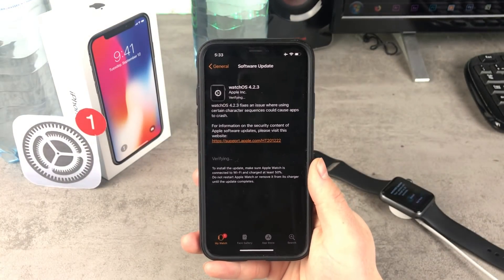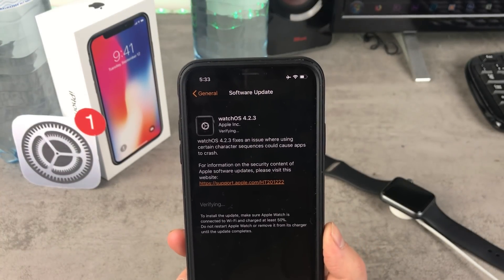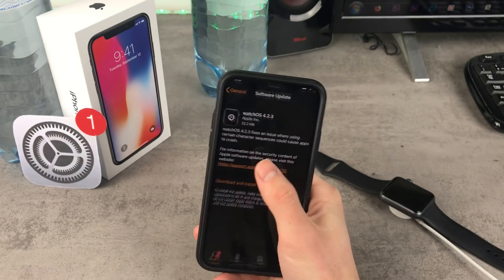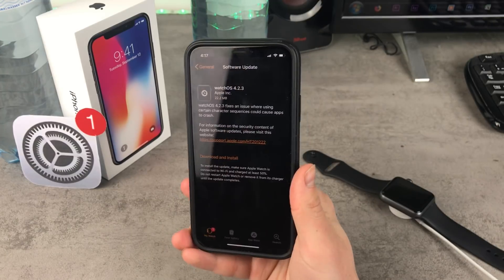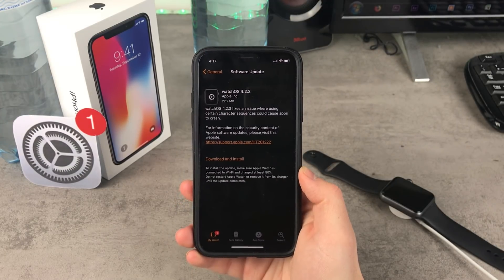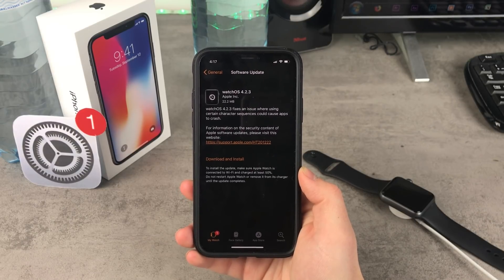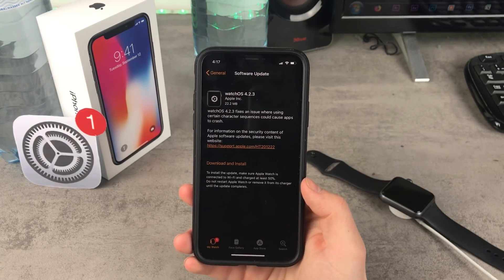What is this update actually about? What does it bring and should you really go ahead and update? Because it's a very small update. Looking inside Photos, you can see that the size of this update is 22.2 megabytes, which is really small, even for an Apple Watch update. It should be bigger if there are supposed to be new features, but as you can tell, there isn't anything new.